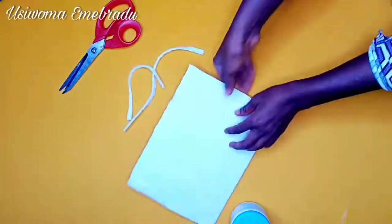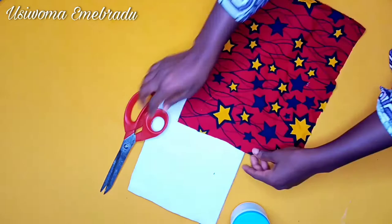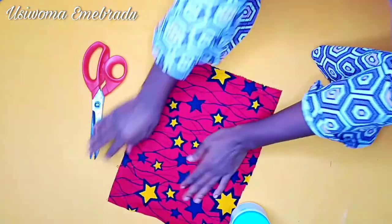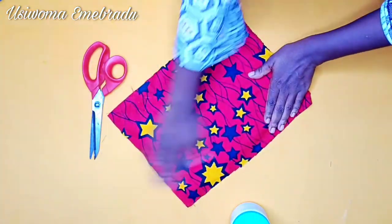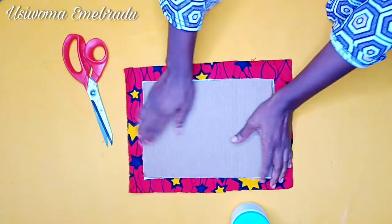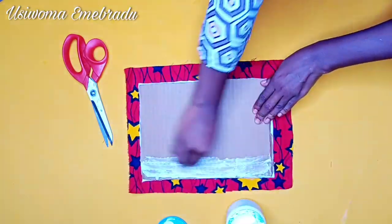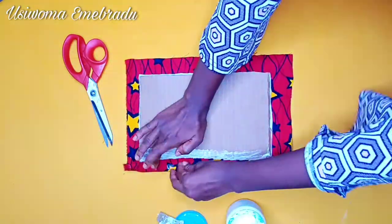The next step is to place the Ankara piece over the interface, smoothing it out so it will be nice and flat and beautiful. This is the reason we added the extra two inches — so there'll be enough space to glue the Ankara fabric to the carton piece.